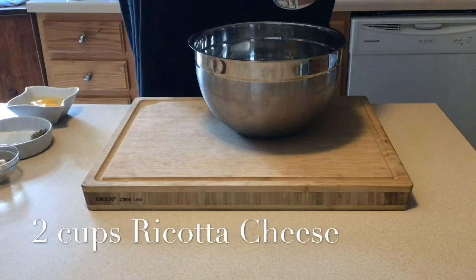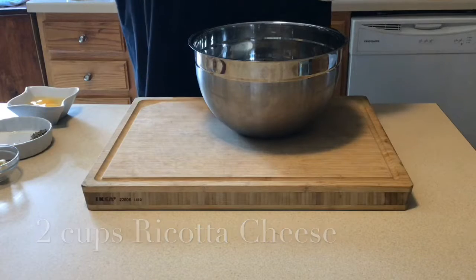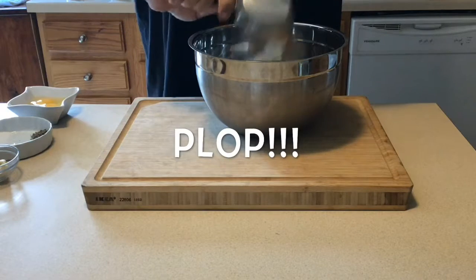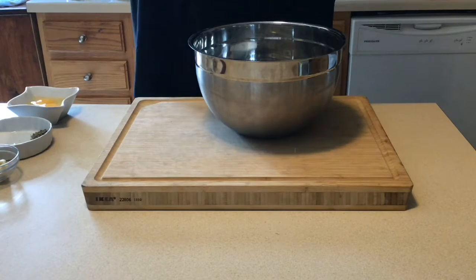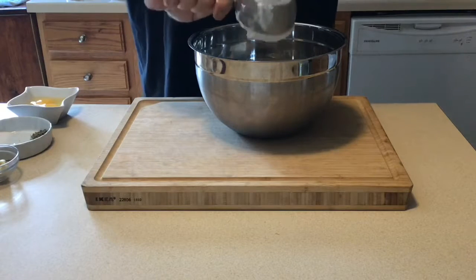We're going to go with two cups of ricotta cheese. Once again, doesn't matter what kind. Just make sure it's delicious.